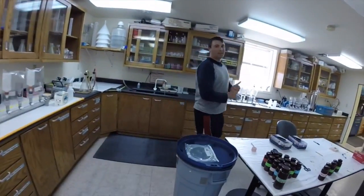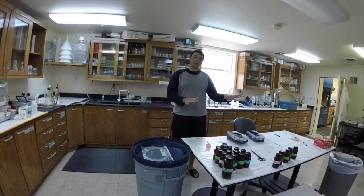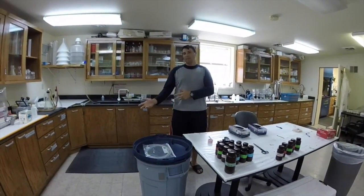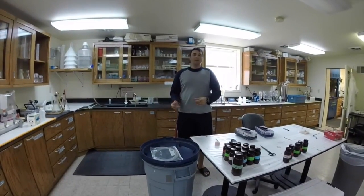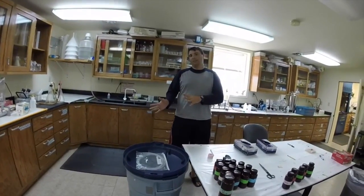This is the filtration lab where we do all of our water work. When we go out on the lake, we get water samples and bring them back here to filter them for various tests. They get sent back to the Ann Arbor office where they analyze the data.